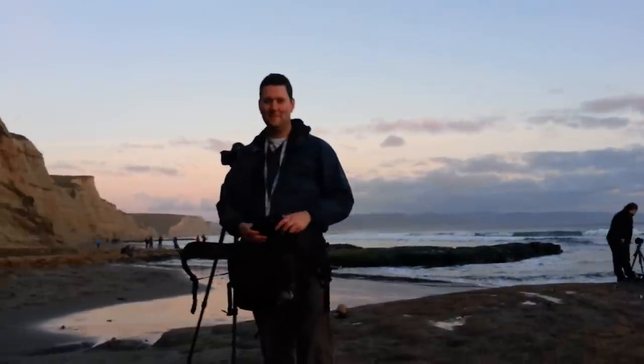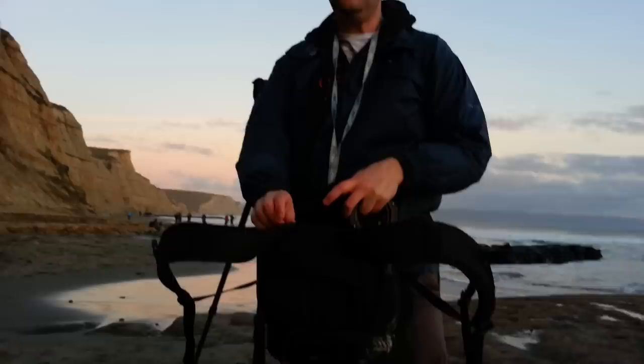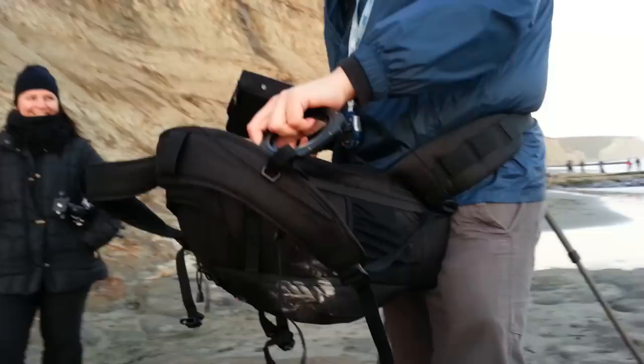We are here with Grant Murray and he is showing us this new technique. It's called the Lowepro Flipside Table Technique.